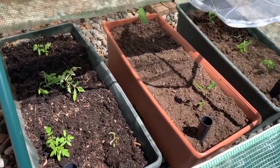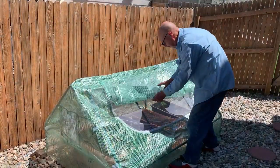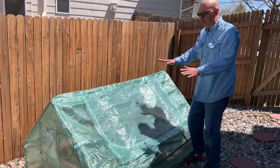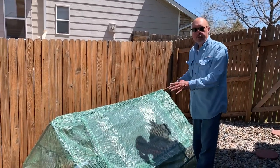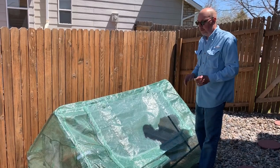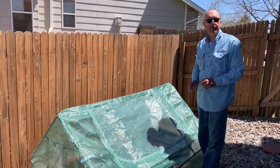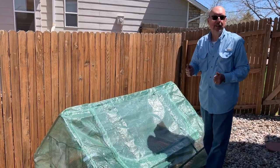Another great feature that I like about this greenhouse: it's also great protection for any kind of hail. Up in the mountains, a lot of folks get hail during the summertime. This cover will protect your plants from hail. So that's another reason I really like it.